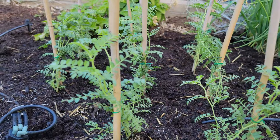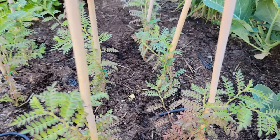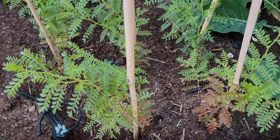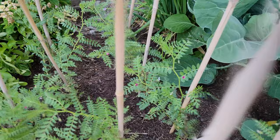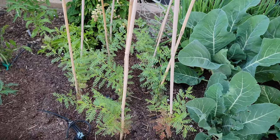A few days later, you can see that there is more growth. Now if you are growing these plants to eat the leaves — which are edible by the way — add nitrogen-rich fertilizers. But to get the most amount of chickpeas, you need to add a low nitrogen, high phosphorus fertilizer, which will encourage blooming and hence chickpea production. And they have started blooming as well — very pretty pink flowers are blooming on the plant.